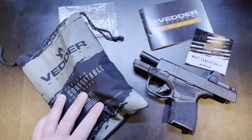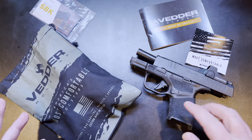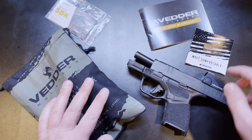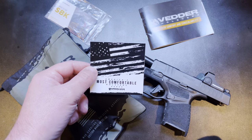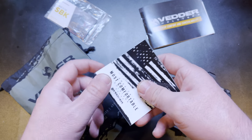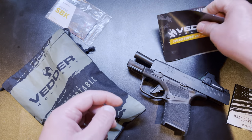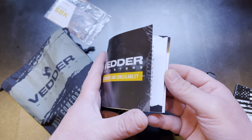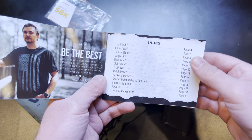We'll start off with the holster. As you can see, I have the Springfield Hellcat here because that's the gun I asked them to send me a holster for — that's the gun I've been carrying a lot lately. They included a sticker, which is going on the safe. Nice little sticker. They've also got some marketing materials here — Vettor Holsters, superior comfort and concealability — and a little bit of all their offerings.